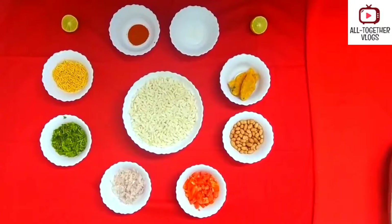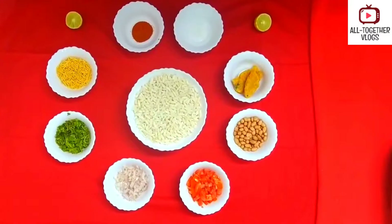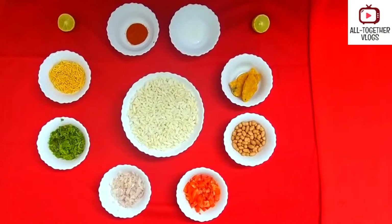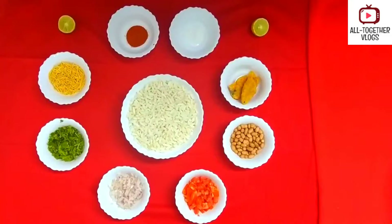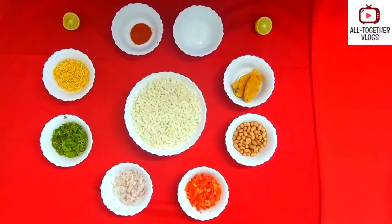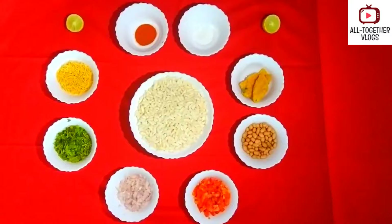Hello everyone, welcome back to our channel. Today we are going to see a wonderful evening snack. It is a very easy recipe which is liked by everyone — it is none other than moori mixture. Now let us go on to the ingredients required.